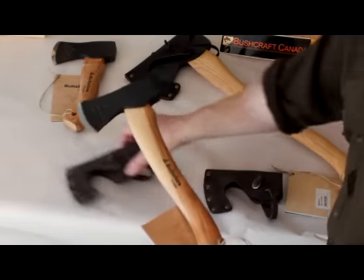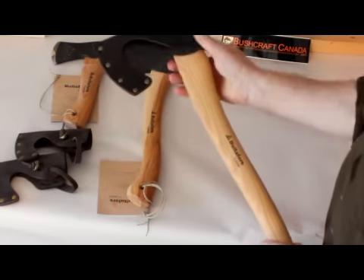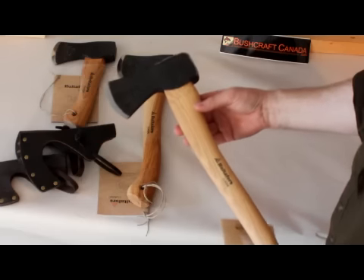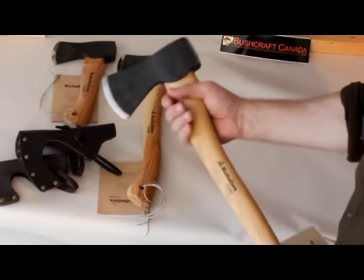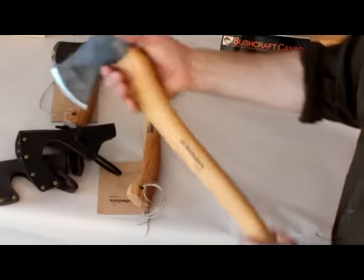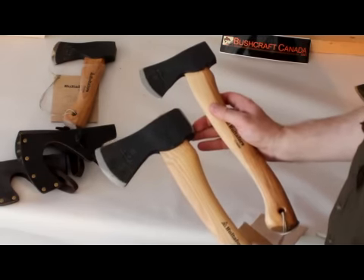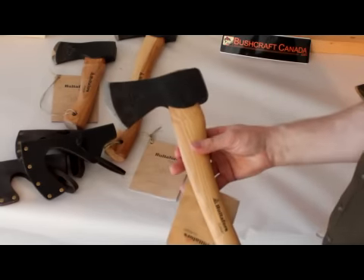The next one up from here, the head weight doubles to two pounds — this is the forest axe, with a similar leather cover. This one is a twenty and three quarter inch axe with a two pound head, so quite a bit heavier. If you've got firewood processing to do, this would be a good one, but still portable enough for bushcraft tasks as well — a good all-rounder. Here it is in comparison; you can see it's double the head weight. So that's the forest two pound head axe — a very good axe.